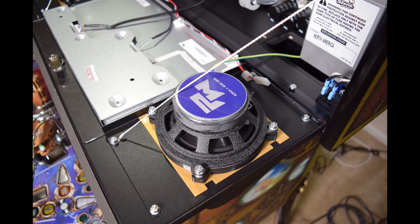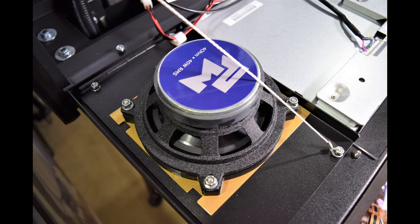Here is how it should look with the speakers installed. At this time, connect the Pinwolfer wiring harness to the speakers, then continue the installation process based on your pinball machine make and model.